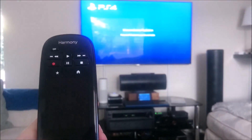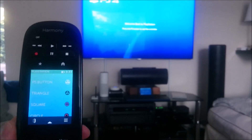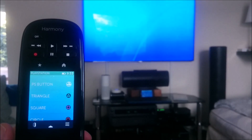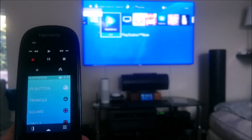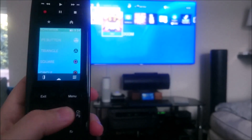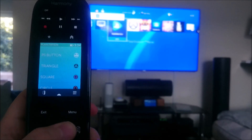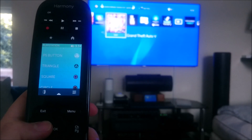It then waits for 90 seconds and then closes the Remote Play app. That 90-second delay is necessary because you must give the PS4 time to boot and go past the screen that waits for you to press the PS button on the controller, otherwise it will just sit there, and the PS4 button on the remote doesn't work until the Remote Play app is fully logged in.